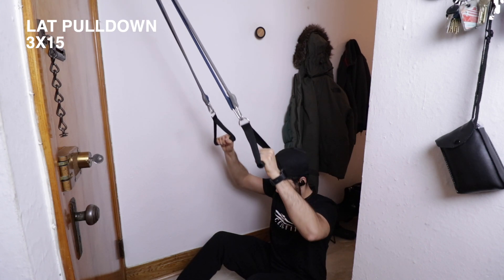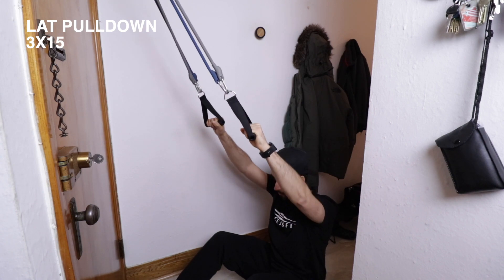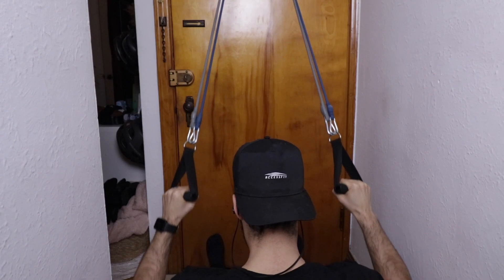I'm also going to be using my resistance bands to do my assisted pull-ups. Now I am able to do pull-ups, but for the sake of showing you guys how to do them — because somebody asked me in the last video how to do assisted pull-ups — I'll show you how to do them.